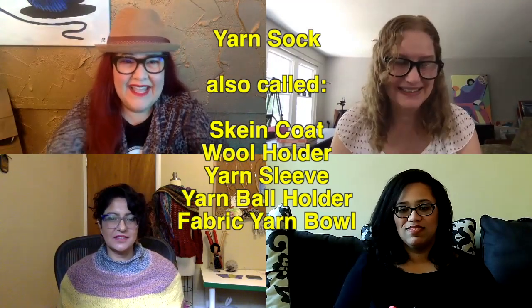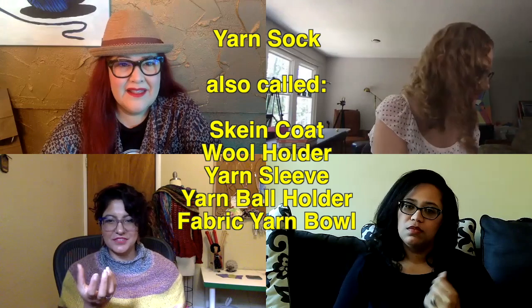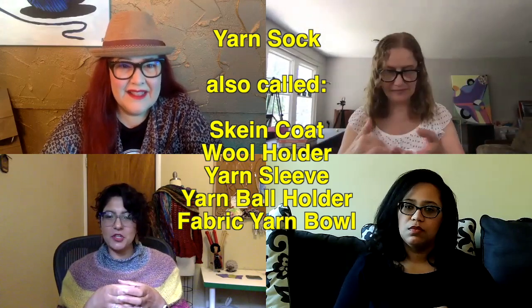I'll send one to you too, Bronislava, if you want one. I don't do as much stranded color work, so Afifa probably does a lot of those. I just use yarn socks — they're little stretchy socks that look like a beer cozy but are made of stretchy material. Some people call them yarn cozies; mine are called skein wranglers.